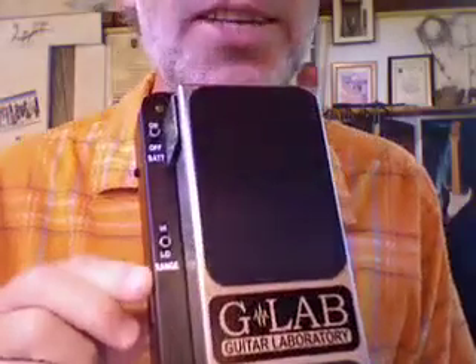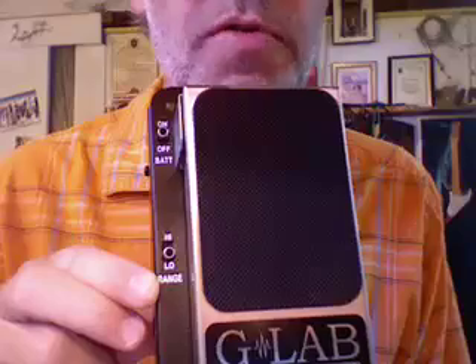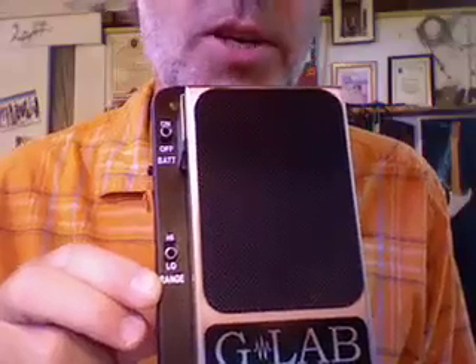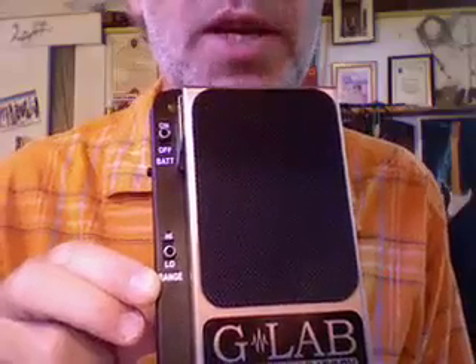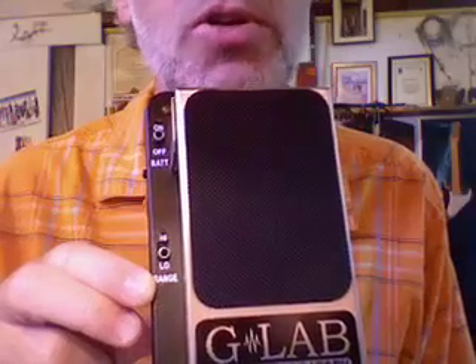I'll just show you a couple of the features of the Bass Wowie Wah which will enable you to change your own sound settings to suit your taste. What I did here is I changed the range from high to low. High gives you a bit more of a wah sound, and low gives you more of a broad chorus-like effect on the low notes especially.